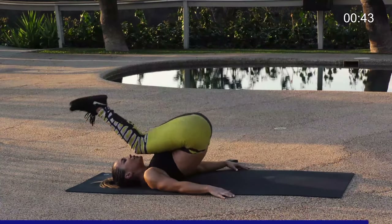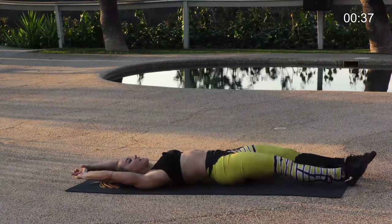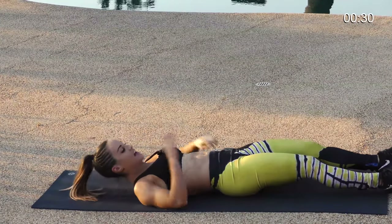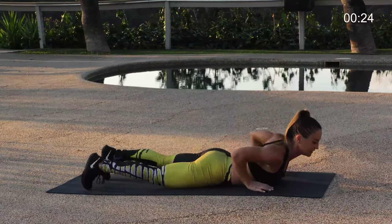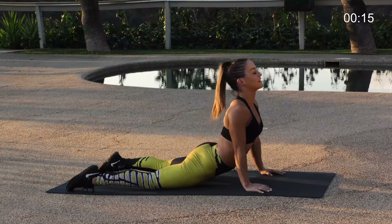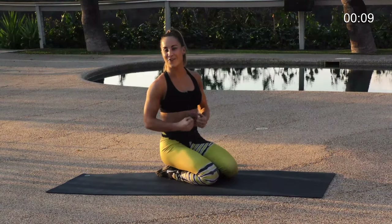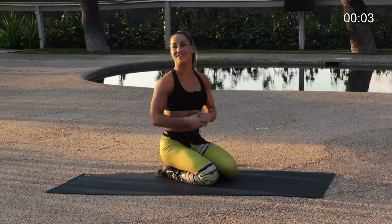Excellent — take one more stretch overhead. You should feel those abdominals nice and tight. Let's take one last stretch, coming up, laying on our stomachs. Press those hips down, lift that chest up, stretch through the front of the abdominals, take a look up to the ceiling. Good job, excellent work today — hopefully you feel nice and strong through that core and supported, working on that summer six-pack. Remember to stay hydrated, stretch out tomorrow, and I'll see you next time.